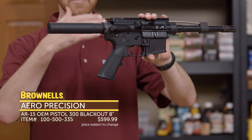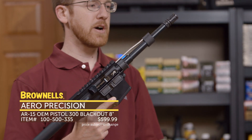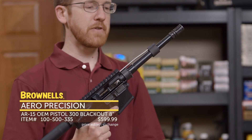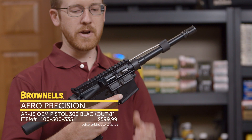You purchase it just like this — it doesn't have any extra stuff that you're just going to swap out later. Right up front we have a 7.5-inch 300 Blackout barrel threaded in 5/8x24, so you can swap out that muzzle device and put on your favorite suppressor. You can also throw on your favorite handguard — we don't ship it with some handguard you're just going to toss away into your parts bin.